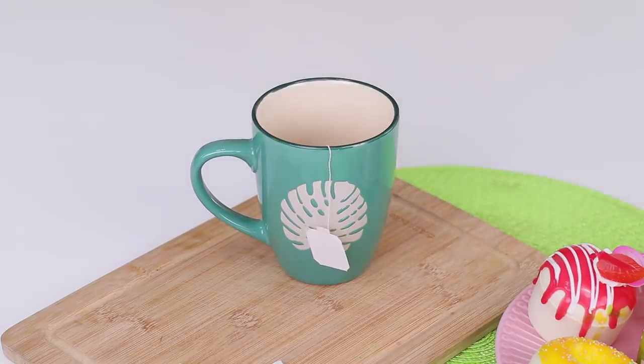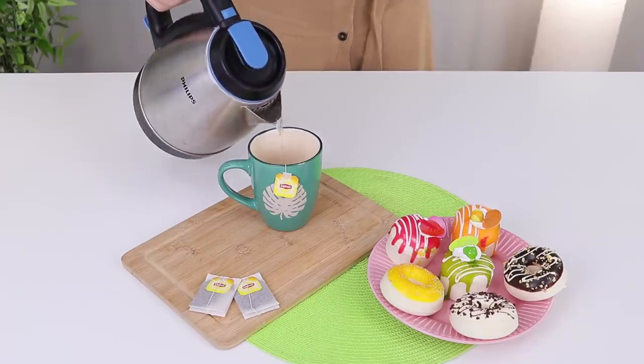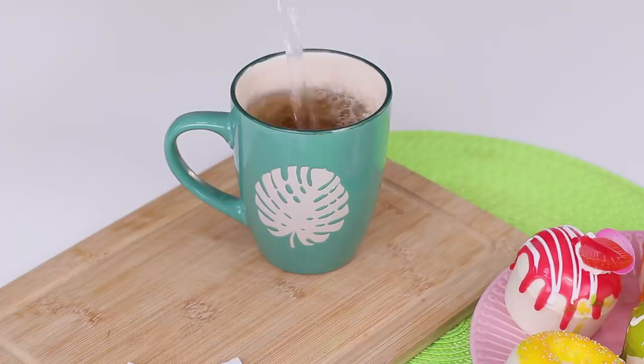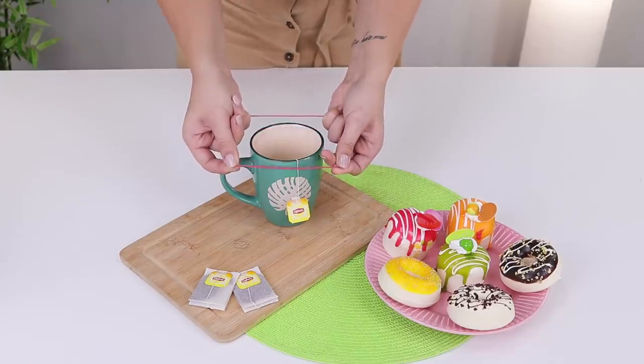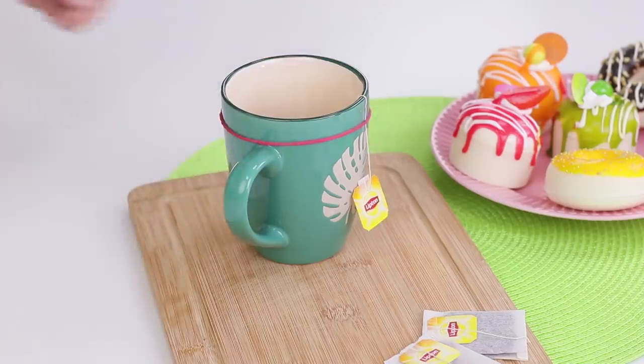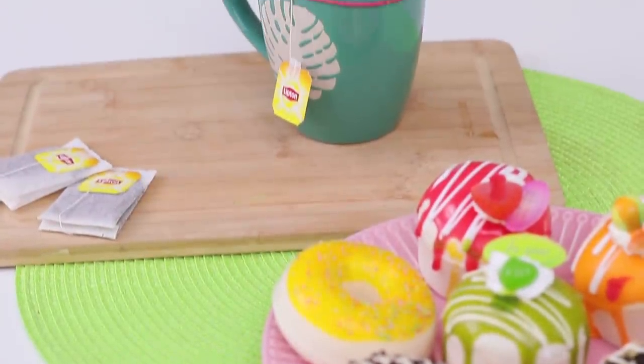Tea bags are great! But sometimes accidents happen — the paper tag falls into the cup with boiling water! There is a simple solution: take a rubber band and attach the thread of the tea bag to the mug. Now the label won't jump into the cup and you won't burn your fingers trying to get it out! Enjoy your tea!